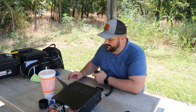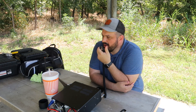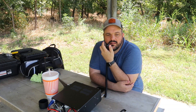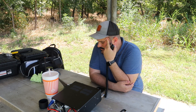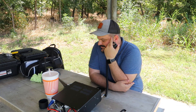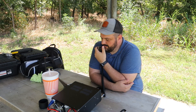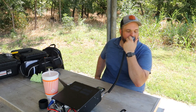Park to park station coming in — Kilo 5 Quebec Bravo Foxtrot. I've got Quebec Bravo Foxtrot — can you just give me the prefix? Kilowatt 5 Quebec Bravo Foxtrot. Thank you for hanging in there with me. I've got you a 5x8 into park 2175. Thanks for the 5-8 — you're a strong 5-9 into park K2996, southwest Dallas, Texas.